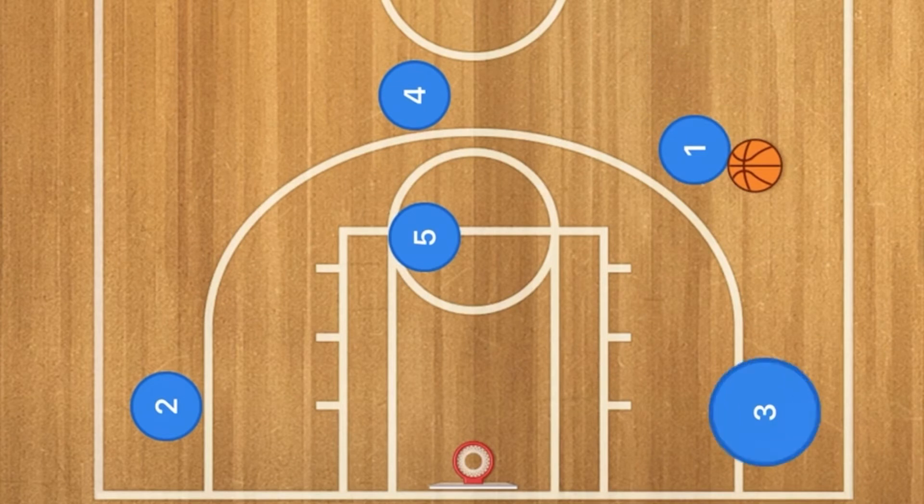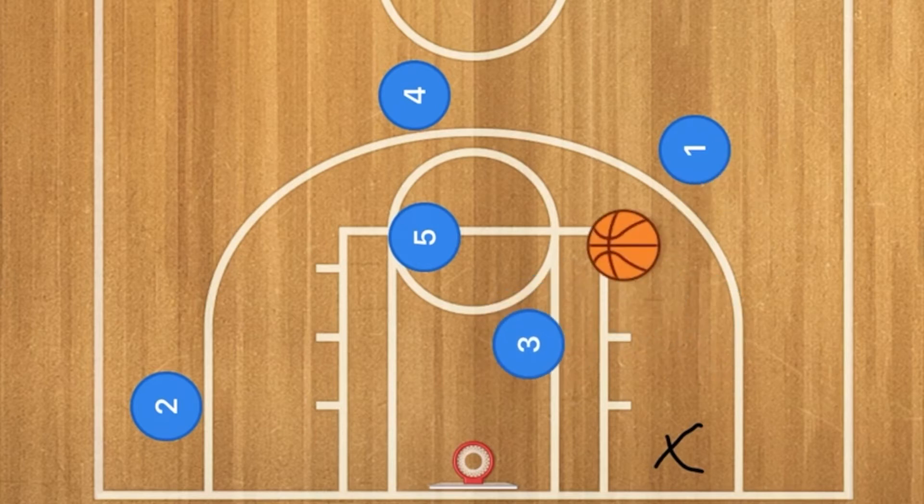After maybe one or two dribbles, player 3 is going to cut above his defender towards the rim, where player 1 will then pass the ball to player 3.